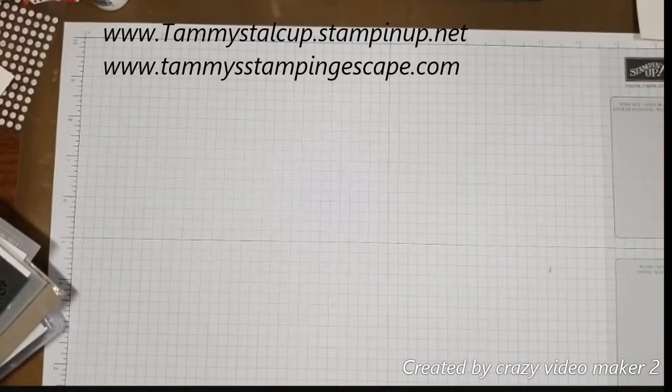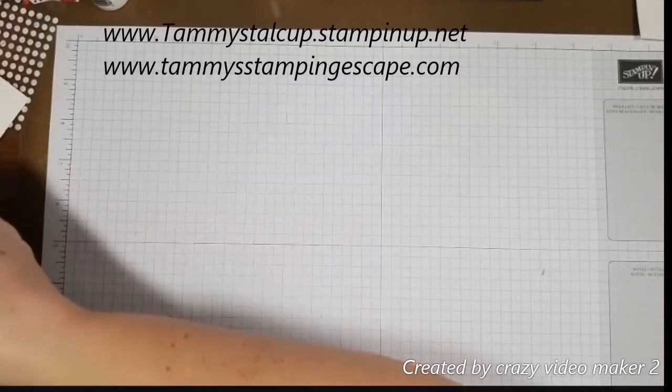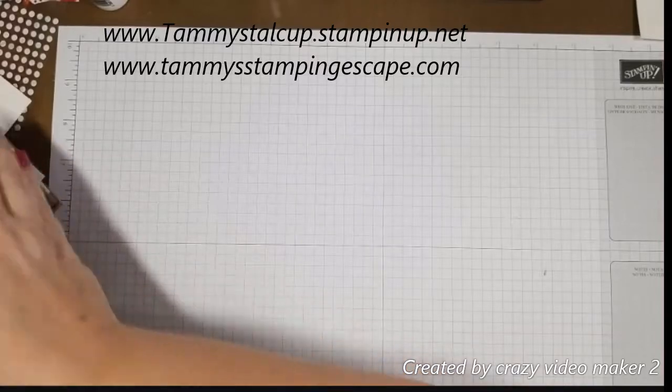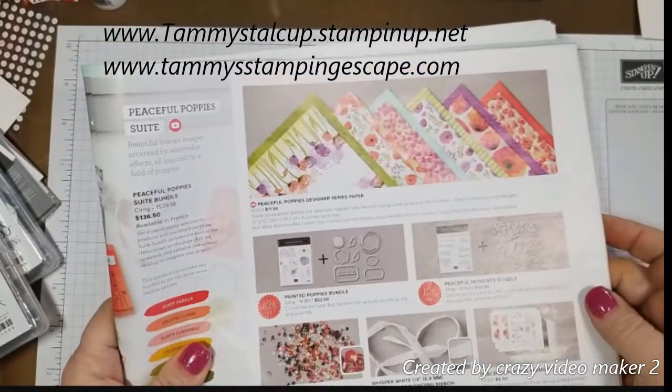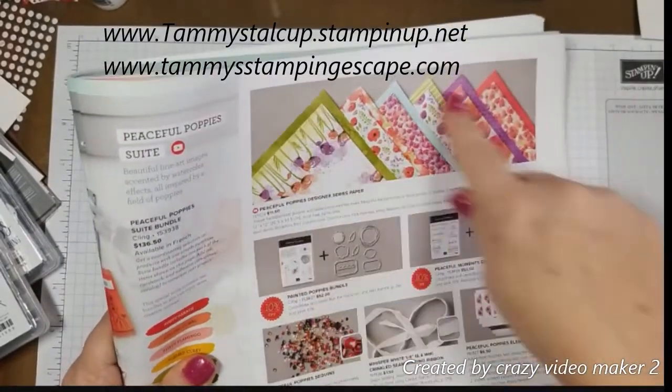Good morning everyone. I hope Monday's finding you healthy and happy. Today we're going to use our Peaceful Poppy Suite. It is on page 25 of your mini catalog and we're going to use a big chunk of it.